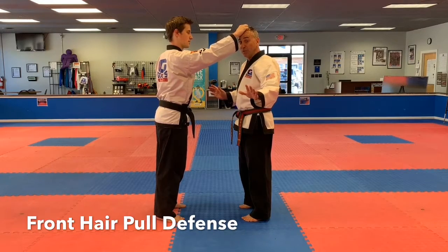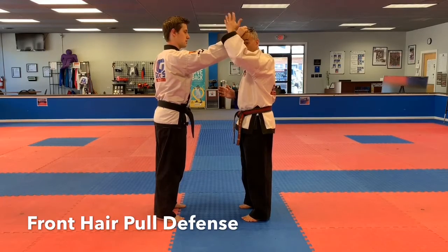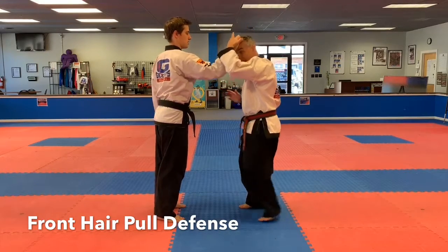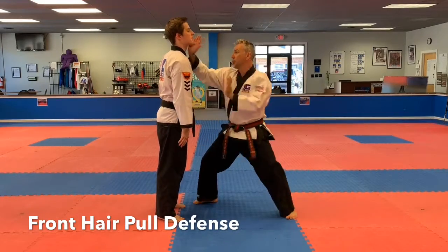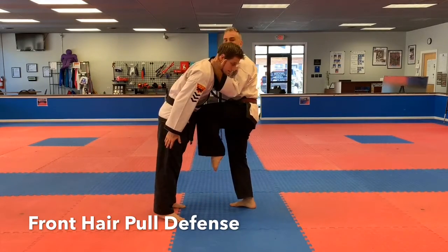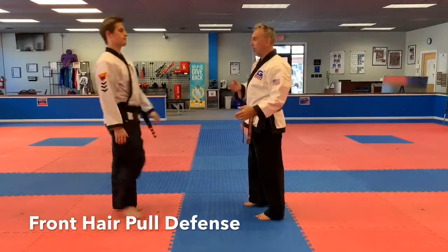The most basic defense we like to do with this one is we're gonna strike and put our hand at the same time. We're gonna sit down with our head and our body and strike the solar plexus. We'll rake this off, strike, strike, grab, knee — remember toes to the floor — shove away, stay right there. Tiger Eyes, Lion Voice.